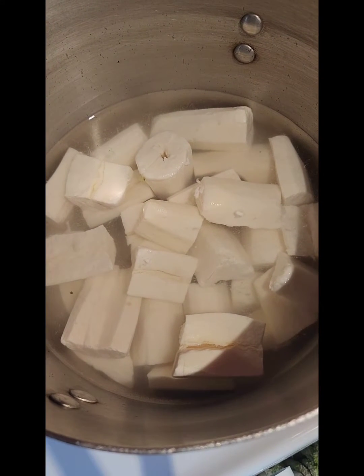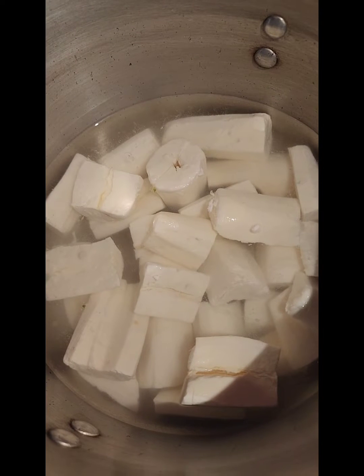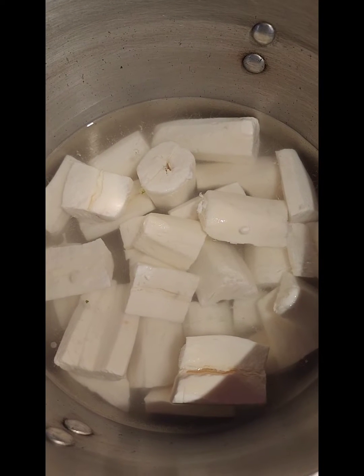Hi everyone, this is Cindy. Today we're going to be making some butter cassava — some people know it as yucca. Here I have a pound and a half of cassava that was frozen, that I washed and cut up.